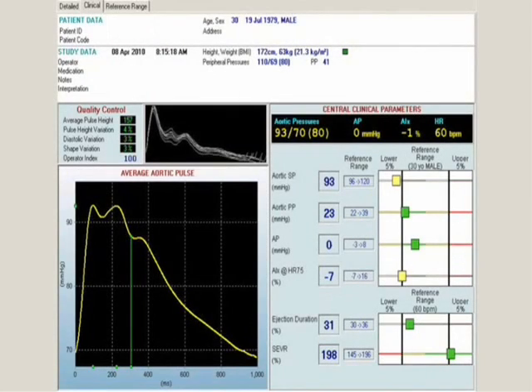The interpretation of these pressure recordings is of interest, because we can see that the subject just recorded — a young male, not overweight, with favorable peripheral pressures brachially recorded at 110 over 69 — has central pressures of 93 over 70, which means a very favorable aortic systolic pressure and an aortic pulse pressure of 23, which is very favorable as well, with the normal range being 22 through 39. From the Strong Heart Study, we know that an aortic pulse pressure exceeding 50 mmHg is associated with untoward cardiovascular prognosis and outcome. His augmentation pressure is also very favorable at zero.